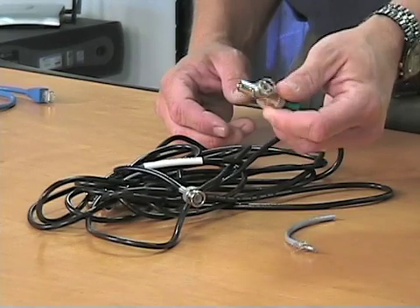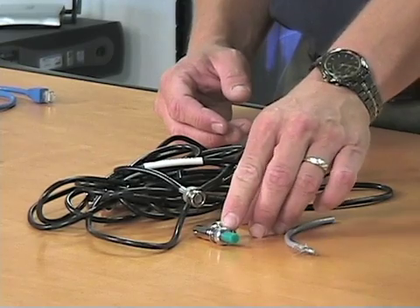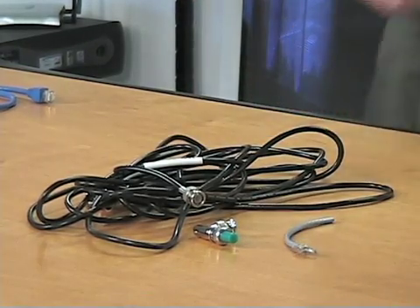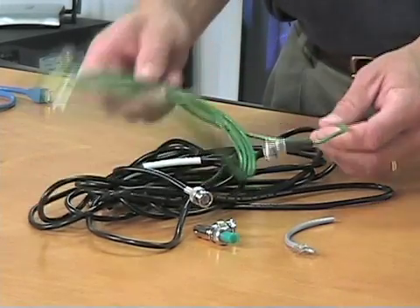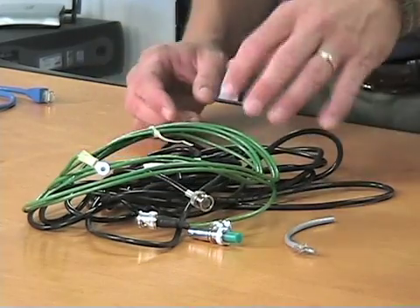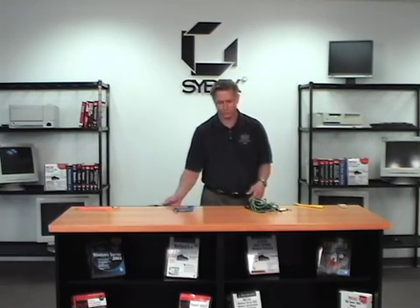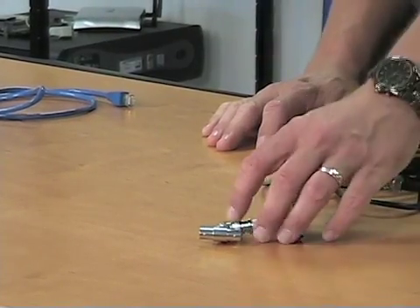The connectors are available in T connectors, barrel connectors, and other types. You had to have a terminator at the end, and at the very end of the line you also needed what was called a grounded terminator — one end connects to the card, the other connects to the electrical socket, giving you a ground. ThinNet is still technically in use today but much harder to find. If you do find these connectors, they're mostly good for making toys for kids — that's about all you can do with them.